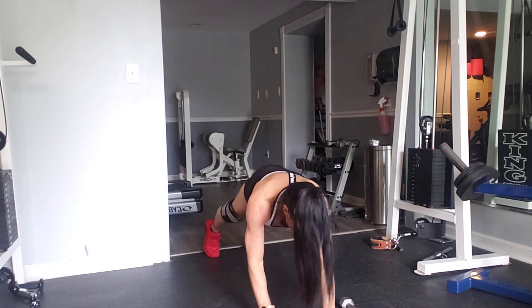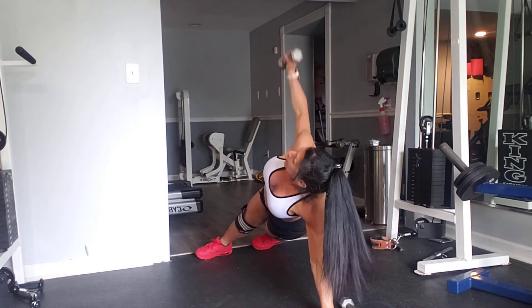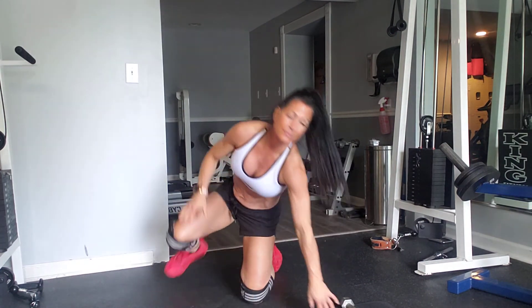And let's do a series of 12 of these, or six on each side. Plank up, out, in, side twist, and plank down.